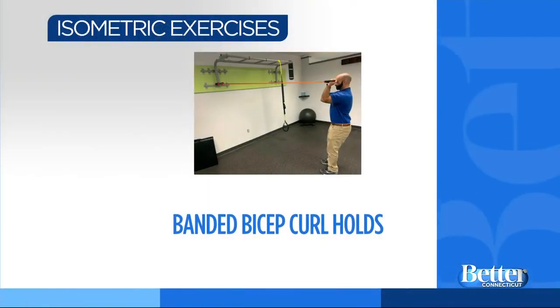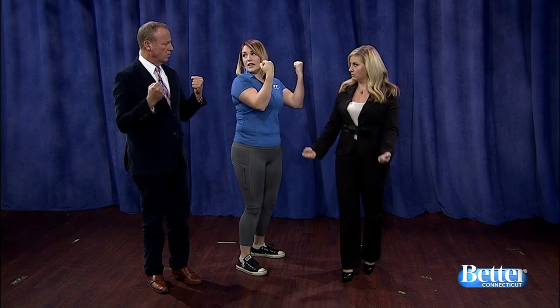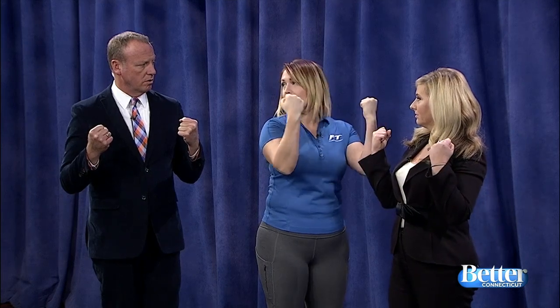Banded bicep curl holds. If you have rubber bands or athletic bands at home, a great way to use them for an isometric is to use the motion you're going to do. If you're doing a bicep curl, you pull into that bicep curl and then just hold it there. When you're holding, you're holding the resistance from pulling back. Hold that until fatigue.